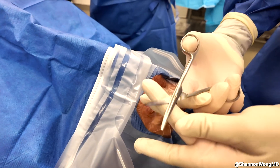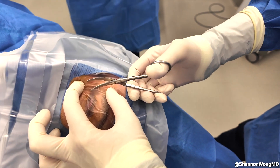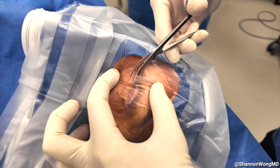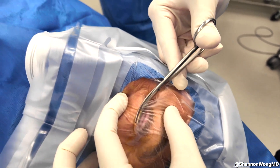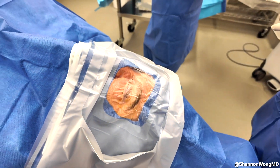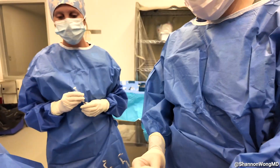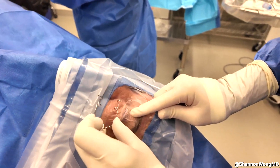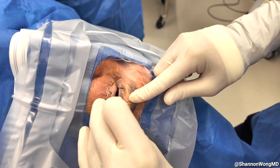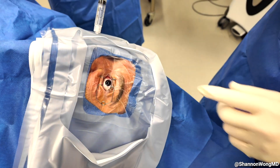We use our drape scissors to make one vertical cut, then direct the scissors to create a shelf of plastic drape that will be used to fold the upper eyelid against the upper lid once we place the lid speculum. We first apply the speculum to the upper eyelid, folding the upper shelf of plastic along the posterior aspect of the upper eyelid. Then the bottom of the speculum holds the lower eyelid, giving us great exposure. Additional anesthetic is then applied to keep the patient comfortable.